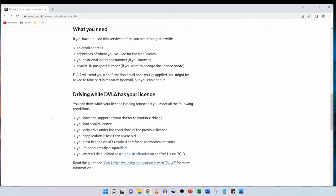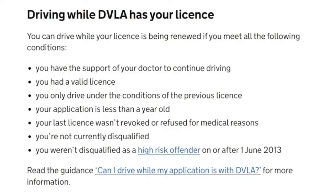After that, DVLA will send you a confirmation email once you've applied. The documents I have prepared are my father's valid UK passport and his national insurance number. Regarding driving while DVLA has your license: you can drive while your license is being renewed if you have your doctor's support to continue driving, you had a valid license, you only drive under the conditions of the previous license, your application is less than a year old, your last license wasn't revoked for medical reasons, and you're not currently disqualified.